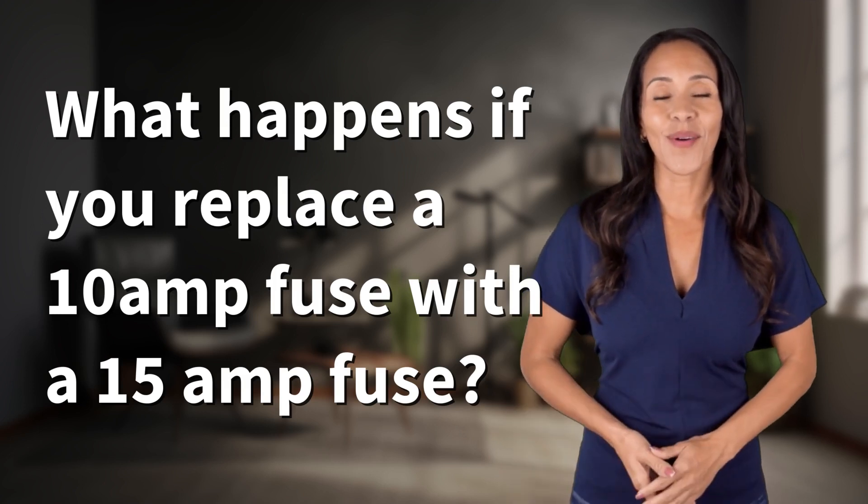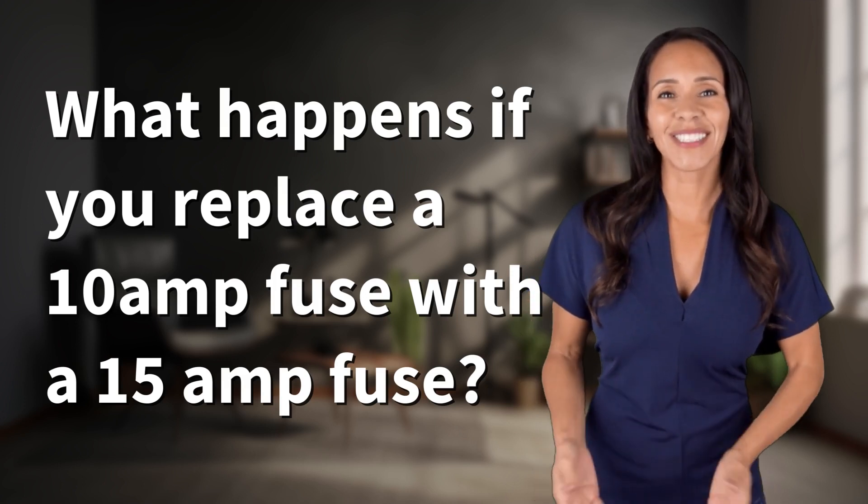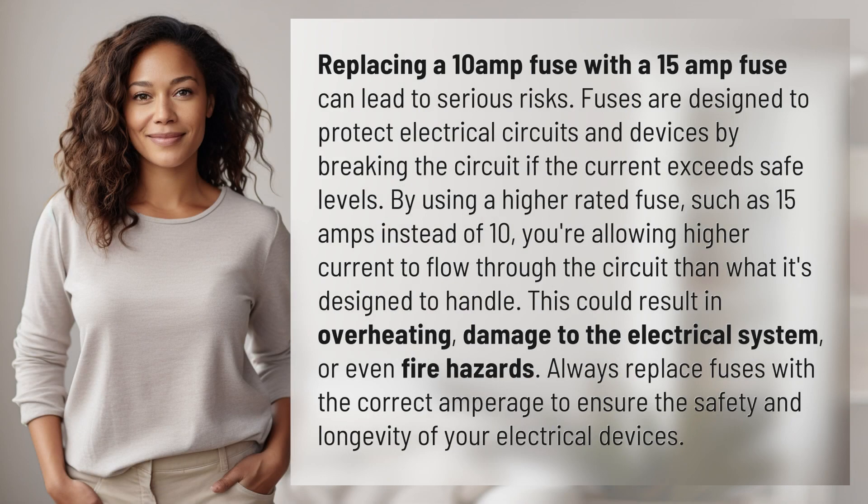Explorers of the unknown, welcome back. Let's expand our horizons with today's question. Replacing a 10-amp fuse with a 15-amp fuse can lead to serious risks.